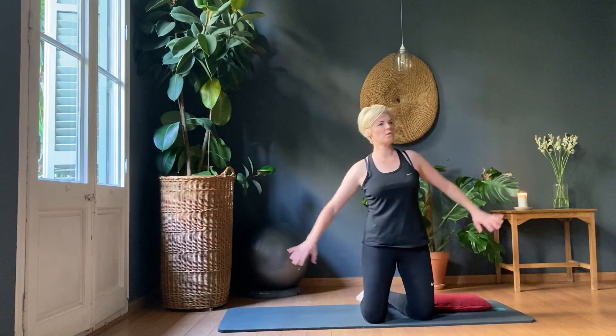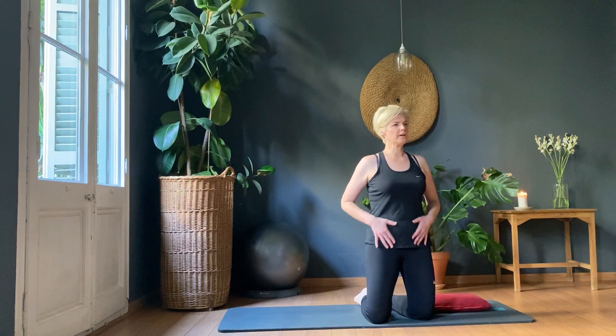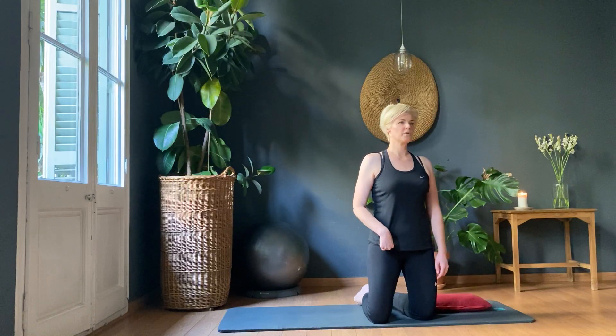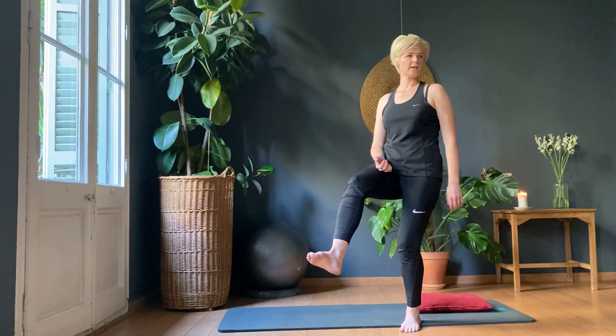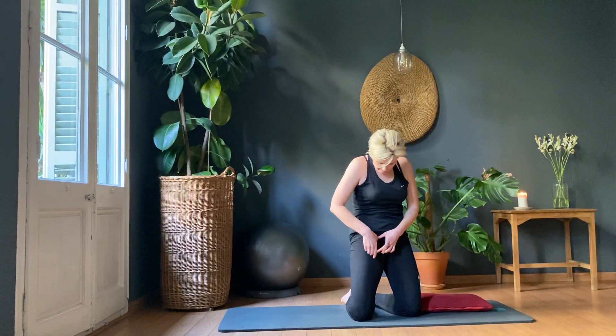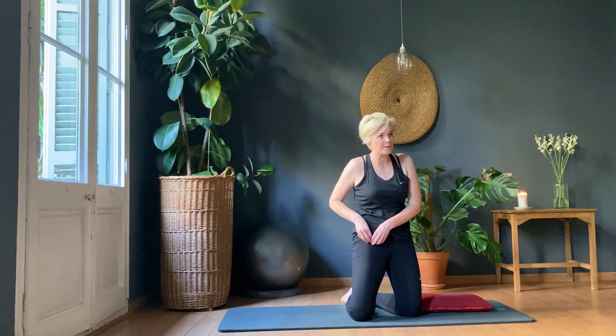With your hip flexors, you've got four of them. You've got the psoas, which is connected into the lumbar spine and comes all the way down into the leg — that's the major hip flexor. Then you've got the psoas minor, which goes over the top. Then you've got another one that comes through here, and then another one that comes up here — so you've got four of them.